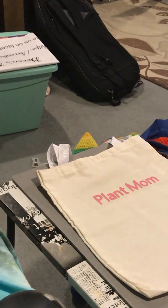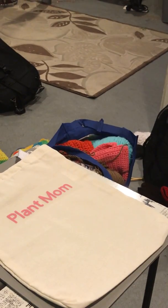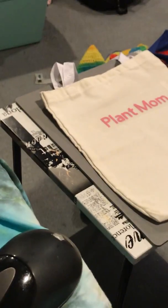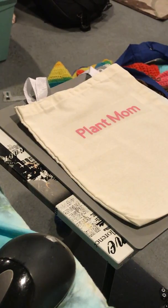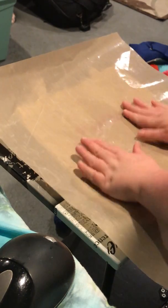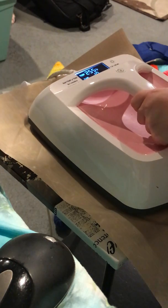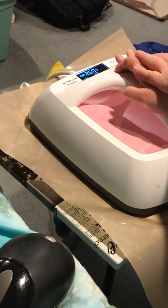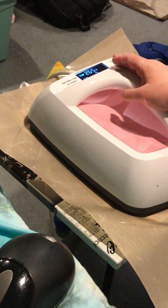Can you guys see that? I'm sorry if you can't — let me zoom you guys in. I'm going to take my transfer paper and put the glossy side down. Now that my iron is heated, I'm just going to press on that and let it stay. I'm going to do 10 seconds and hopefully you guys can hear me.